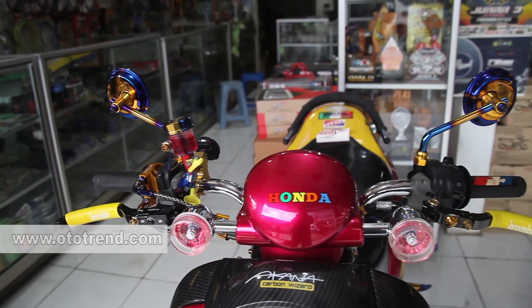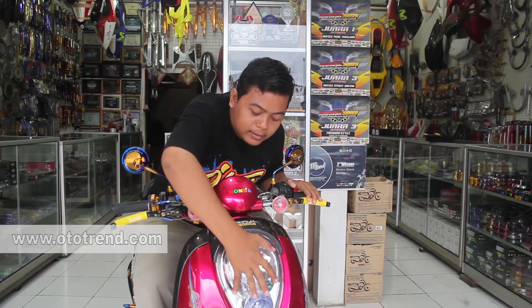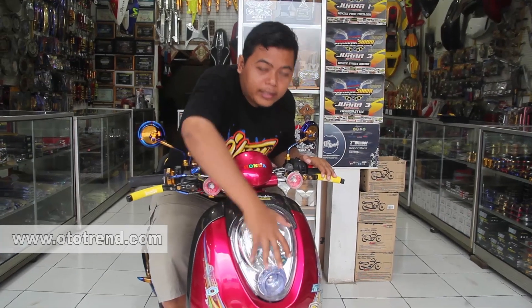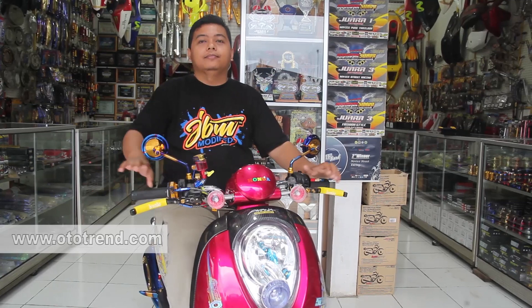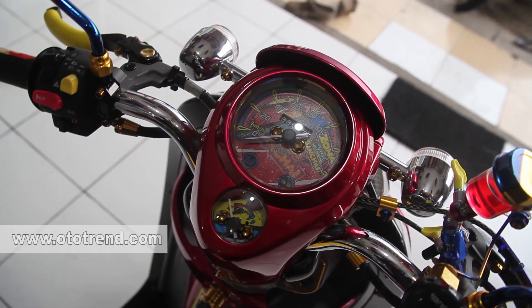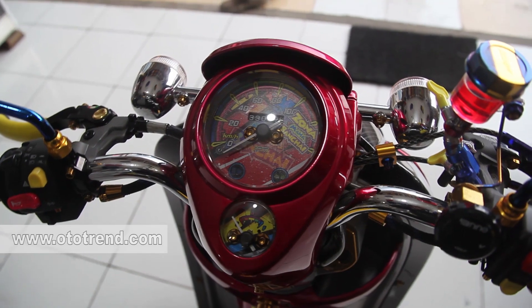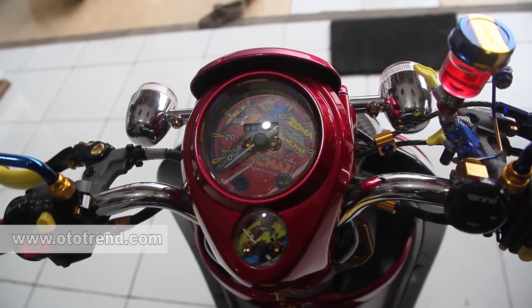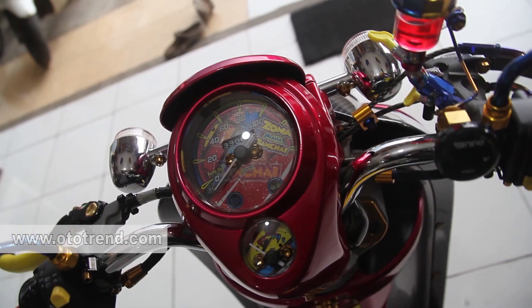Sen depan belakang saya menggunakan LED. Lampu depan saya menggunakan bohlam LED. Lampu stop saya menggunakan stop AC LED. Dan untuk menambah detail dan mempercantik lagi, di bagian speedo saya menggunakan custom speedo. Di bagian dalamnya saya bekerja sama dengan kawan saya Nur Custom Speedo dari Sukatari, Lera Cikara.